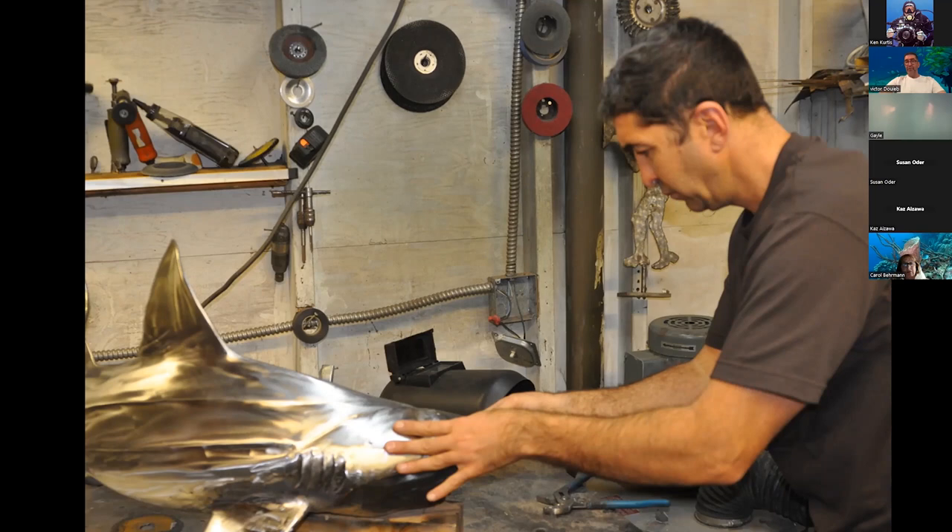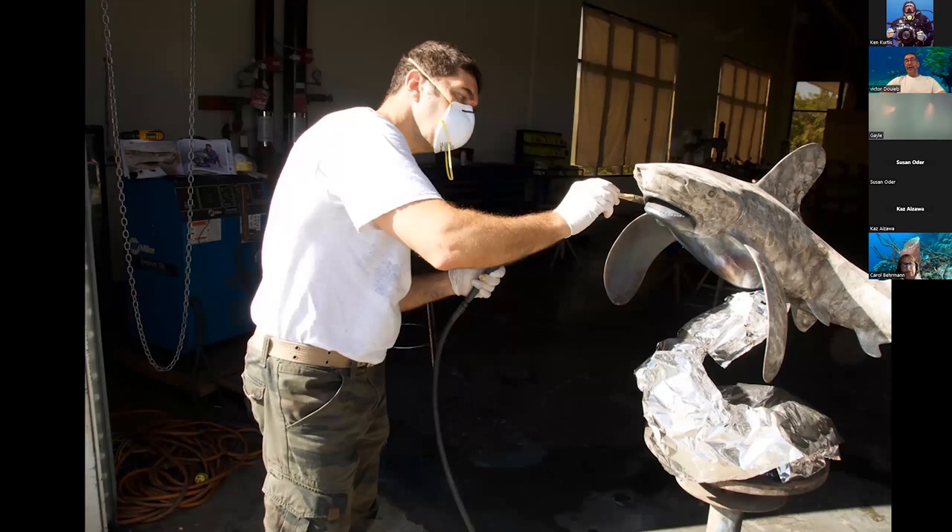Stainless steel will not peel off — it stays the same way forever, and you can also repolish it. It's a very strong but really hard metal to weld because when you weld it, it becomes so liquid it just drips. If you have a little problem and want to rebuild a fin or an eye, it's very difficult because the weld just leaks everywhere. Not too many sculptors want to work on stainless steel; most take any metal and chrome it, but chrome will peel off later on.